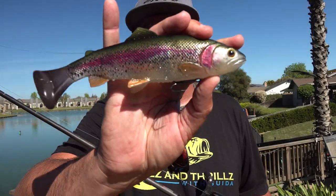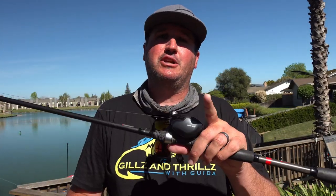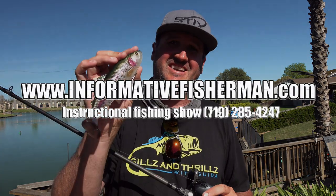And that's how I turn the Savage Gear Pulse Tail Trout into a wake bait. I'm Nick the Informative Fisherman. Make sure to follow me on all the popular social media channels. See you next time.